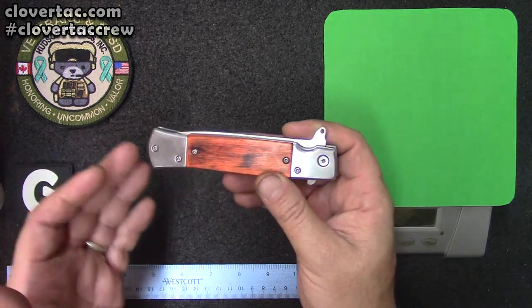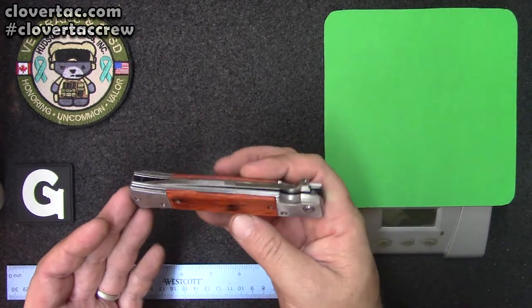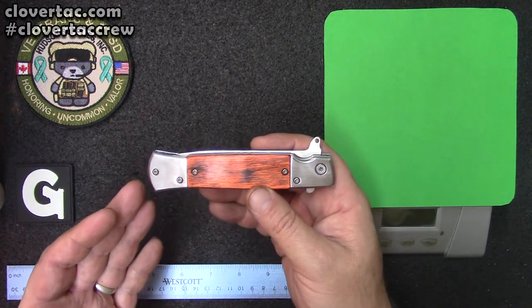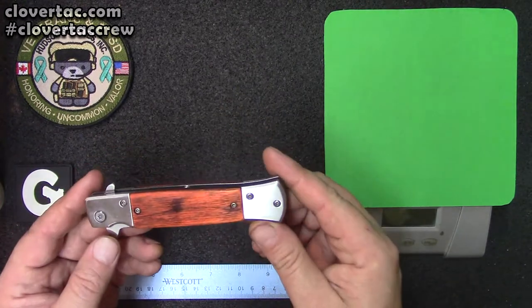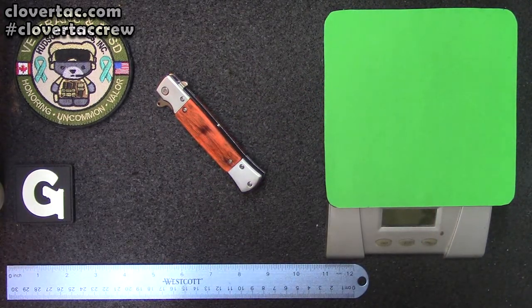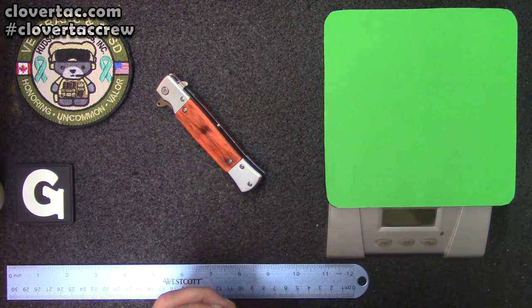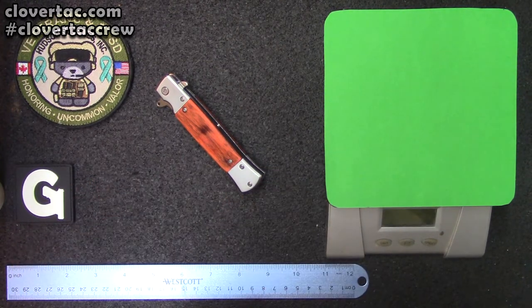Now, knife aficionados out there are going to quickly realize that this is a fake — it is a counterfeit. It is not a SOG. If I'm wrong, by all means drop your comments below. I found this knife and with the price on it I thought it can't be real. I got it in, did some research, looked through SOG's current catalog and past catalogs. Couldn't find it anywhere. That being said, it's a pretty cool little knife so we're going to take a look at it.